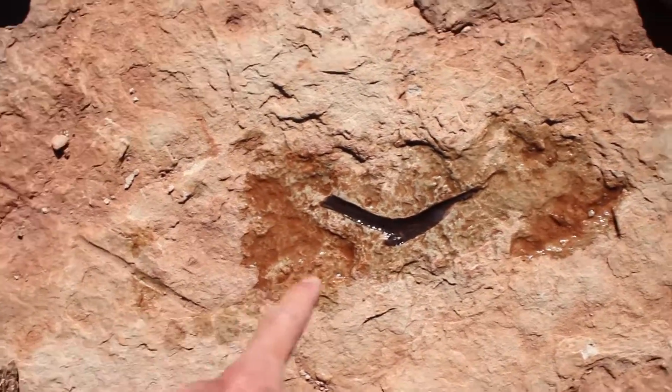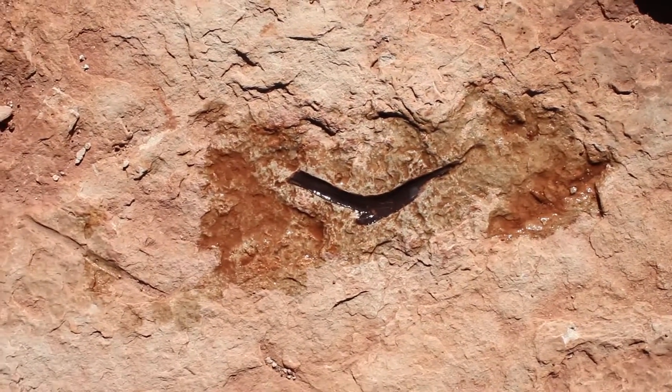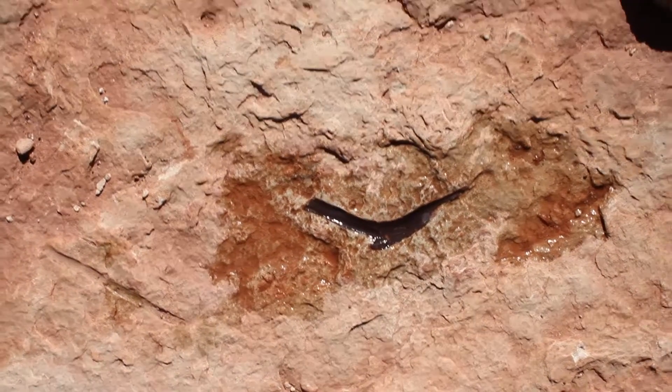So this is a claw, and it used to have crystal in it. Kids removed it — the claw turned to crystal and it was razor sharp.